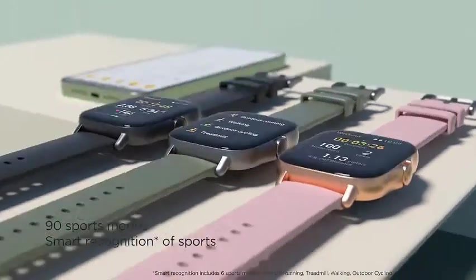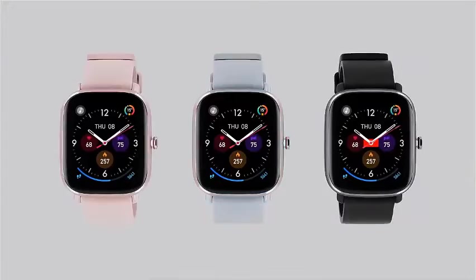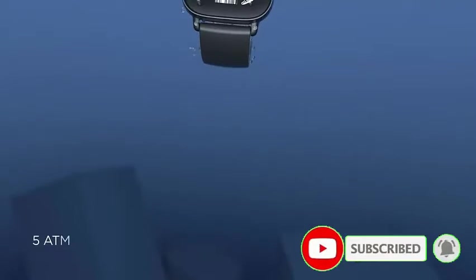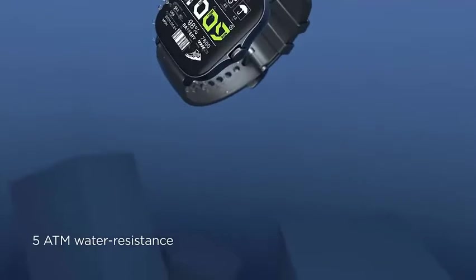The watch features 90 built-in sports modes, allowing it to cover the needs of most sports enthusiasts. Once you finish exercising, the system generates an analysis report helping you to continue improving your exercise plan.